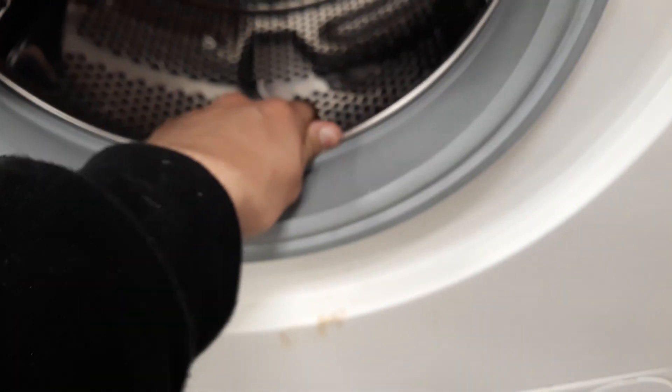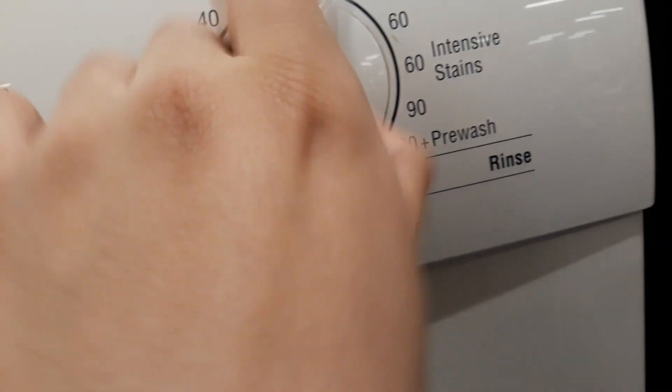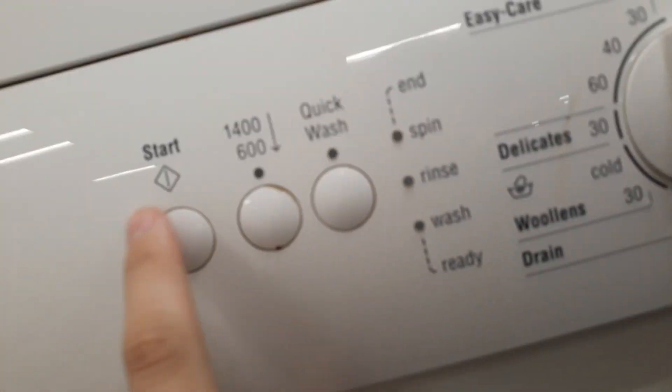Drum up, it's a ballet. There's all the cycles. Put a wash, spin, 1400 spin and start burn.